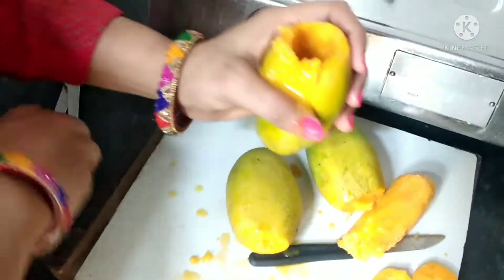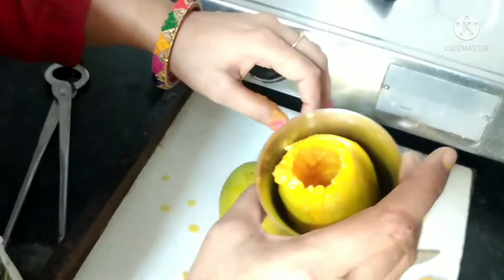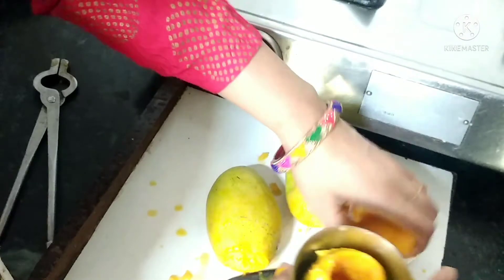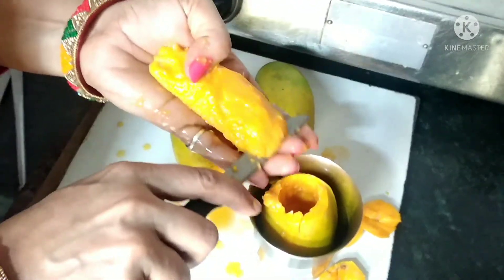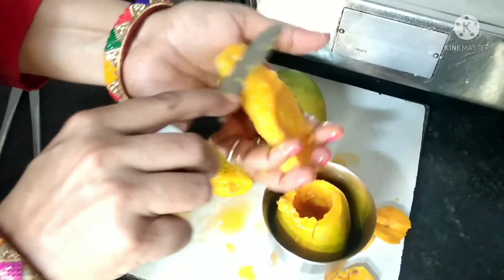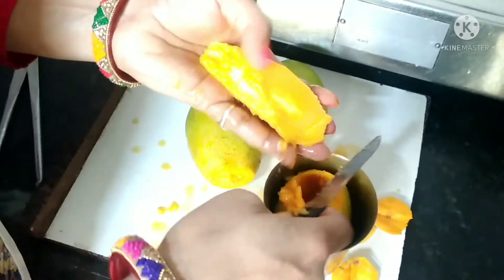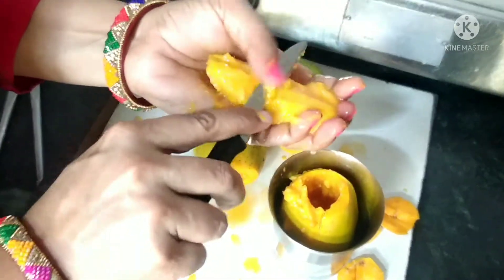Now we will take a glass and put the mango pulp into a glass.